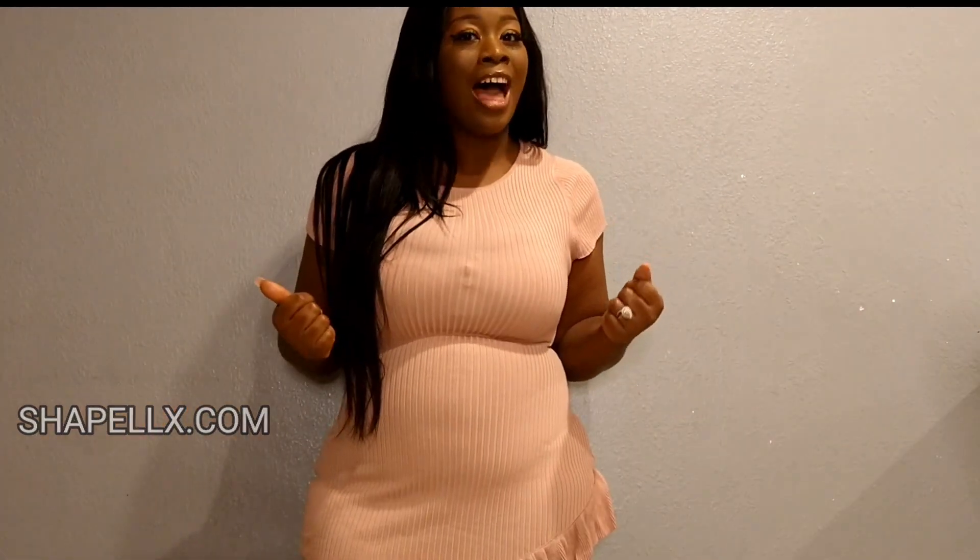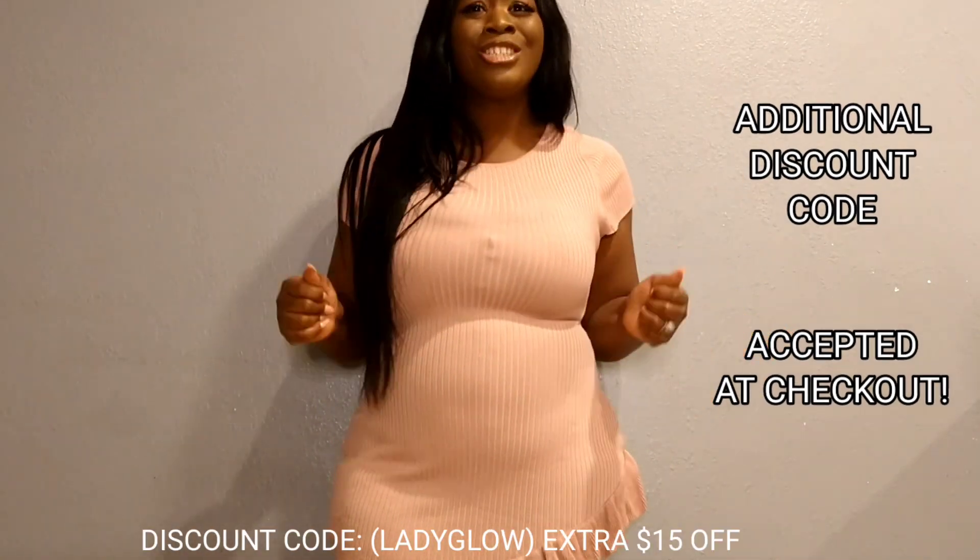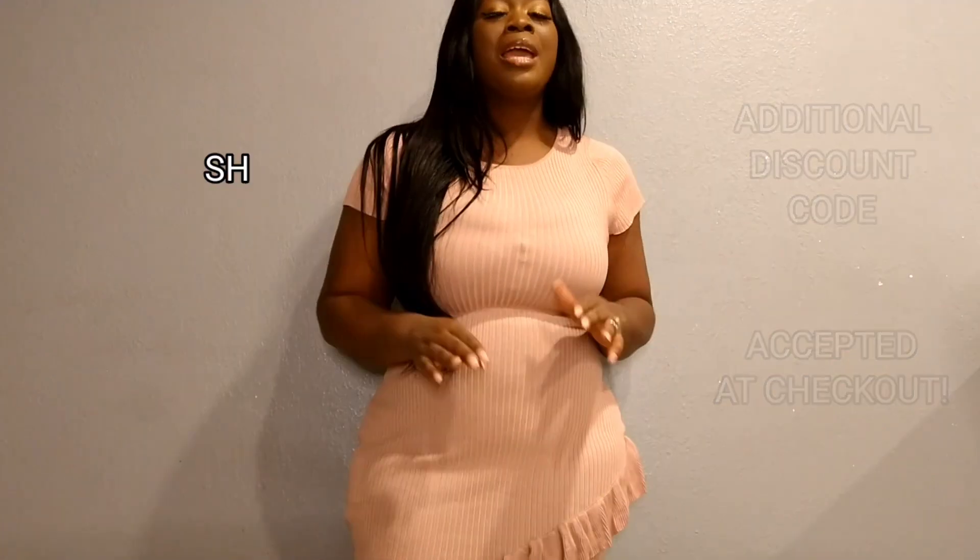Guys, can you believe this product is only $59? You have to go to shapelx.com. They have a huge sale going on right now — 40% off on their merchandise, and some items even 60% off. What's great about the company is that they also let you add an additional discount code on top of that, so you can get even more money off.